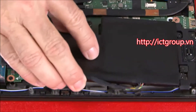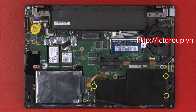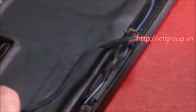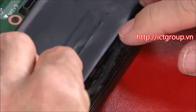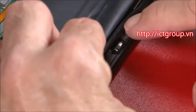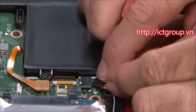Align the built-in battery with the power connection and place it into the keyboard bezel assembly. Install the 3 retaining screws. Carefully route the built-in battery cable into the guides. Connect the power cable to the system board.